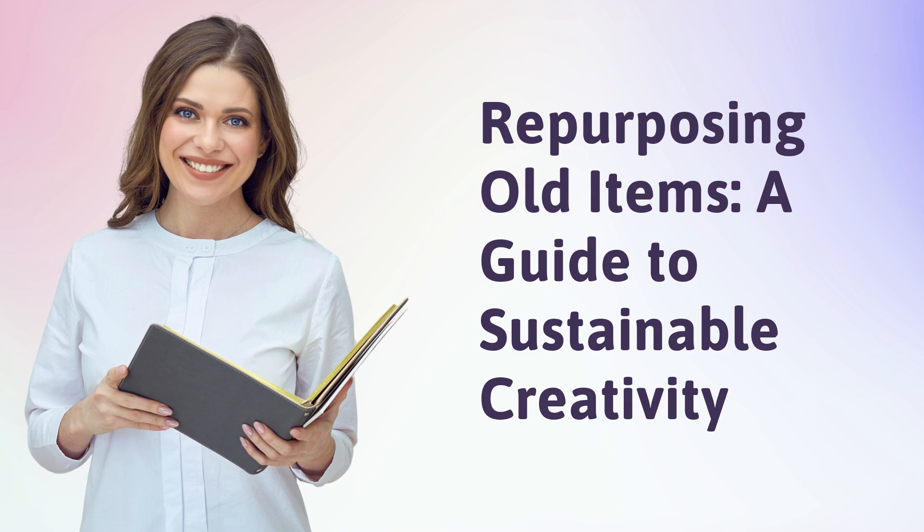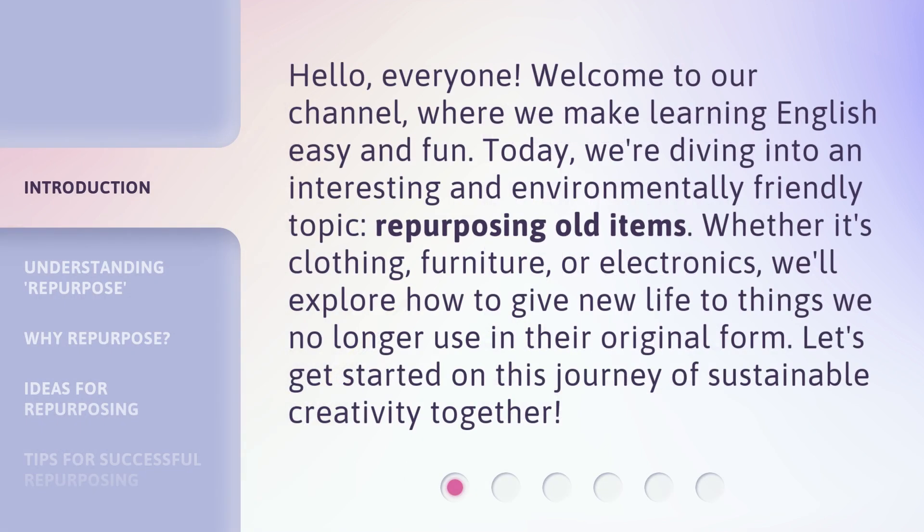Repurposing Old Items: A Guide to Sustainable Creativity. Hello, everyone. Welcome to our channel, where we make learning English easy and fun. Today, we're diving into an interesting and environmentally friendly topic: repurposing old items.